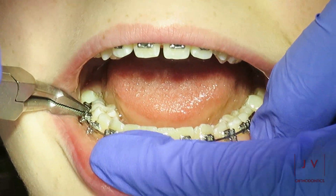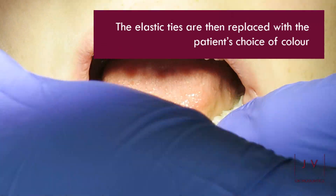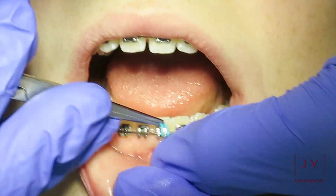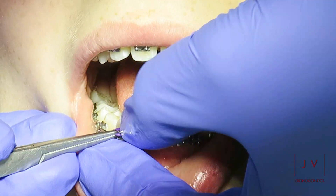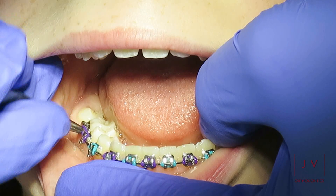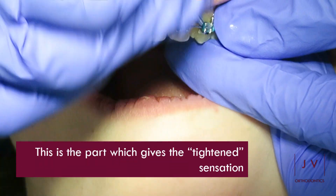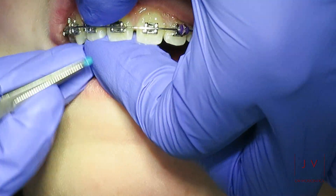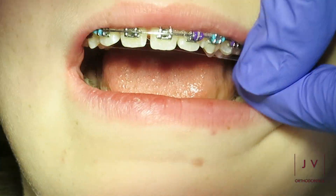Once the wires have been placed back into the brace, we then secure the wires into position using the elastic ties, and these are usually the patient's choice of colour. This part is what usually gives rise to the tightening sensation because these elastics are very tight. The risk of using weak elastics here is that the wire then doesn't engage into the brace tight enough and therefore the teeth don't move as we want them to.